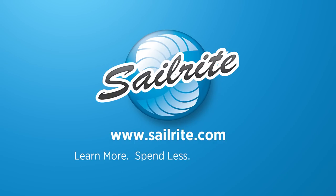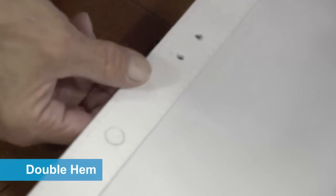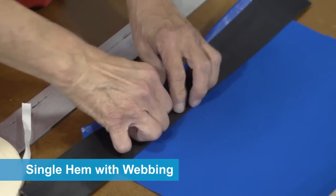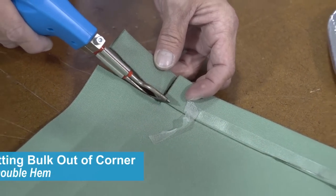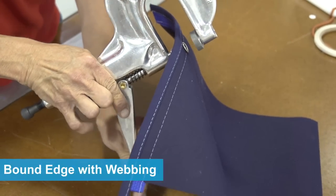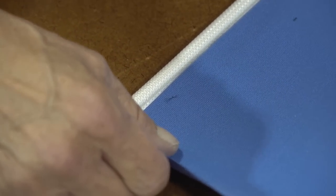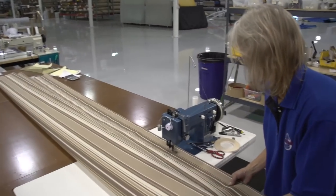This video is brought to you by Sailrite. This video will show you many ways to construct a hem. We're going to show you multiple techniques for finishing the raw edge of a piece of fabric, either for fastener installations or just something that looks great. This video will address just about every hem we could think of, and will walk you through construction techniques for each one and also what they're good for. At the very end is a great tip on sewing long hems or seams, so be sure to watch that.